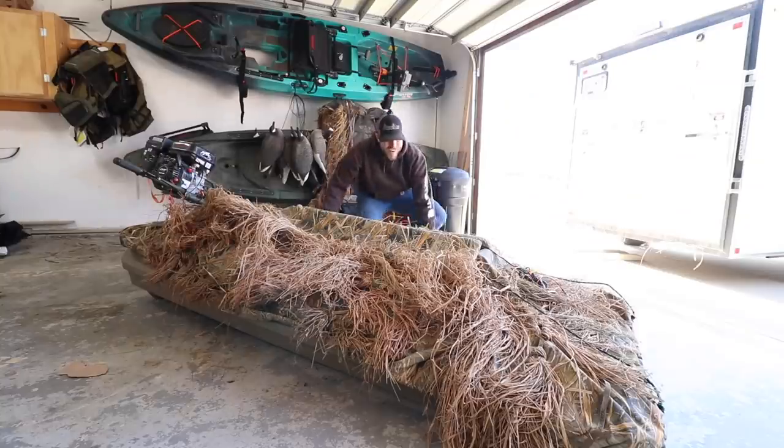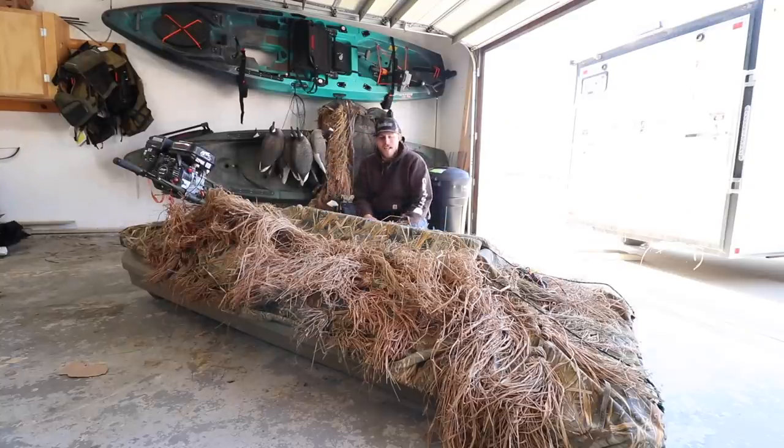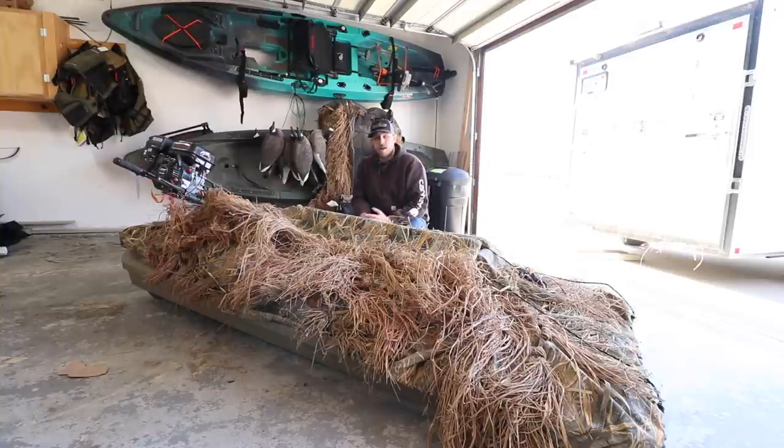Now let's talk about the Final Attack. I got the Beaver Tail Final Attack back in September, and this was kind of a spur of the moment purchase. I was like, you know, I really want to get a layout boat — I want to motor on it and be able to go different places and travel farther distances without having to paddle a kayak a very long ways. I bought this thing and I was pretty happy with it to start, but it came with its own set of issues that I encountered.